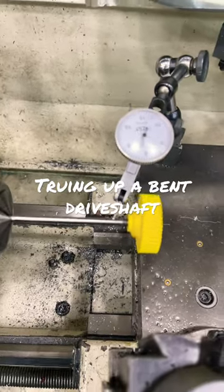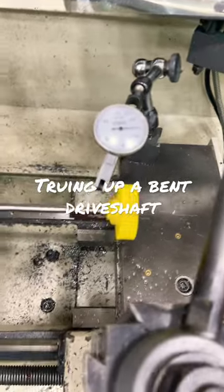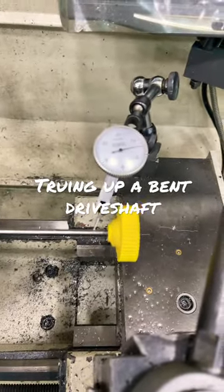Alright, so with the driveshaft chucked up in the lathe, I give it a spin with the indicator, and this looks like I have about 35 thousandths of runout, so I can fix that — I can do better.